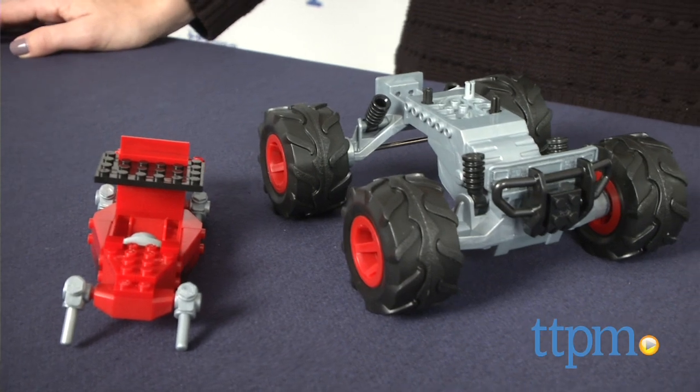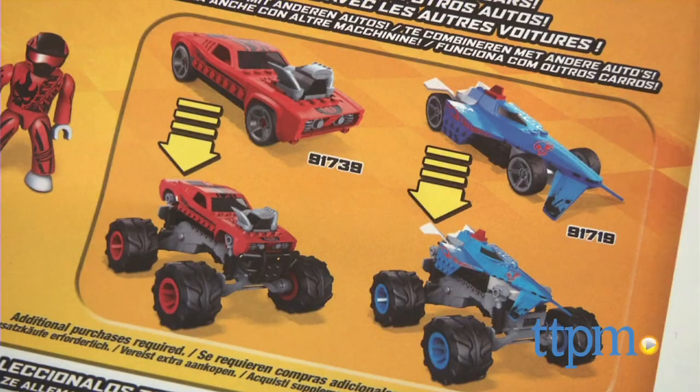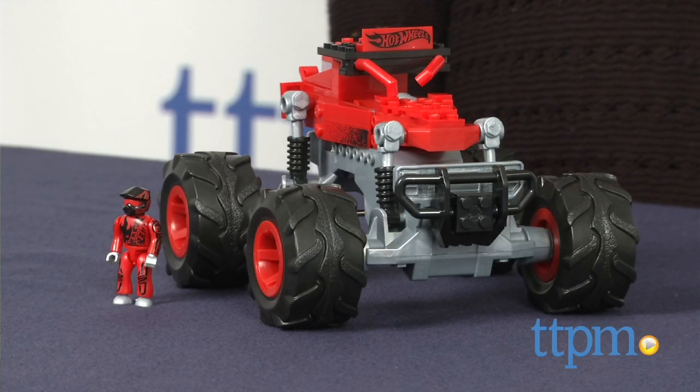Dune-It-Up's base is compatible with other Megablocks Hot Wheels cars in the same scale, including Monster Trucks, Baja Bone Shaker, Bat-to-the-Blade, Fast Fish, Twin Duction, and more.